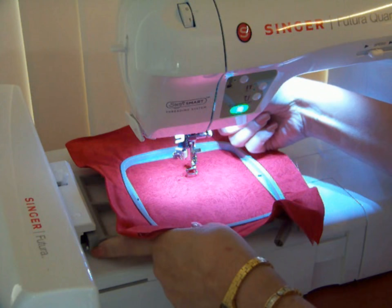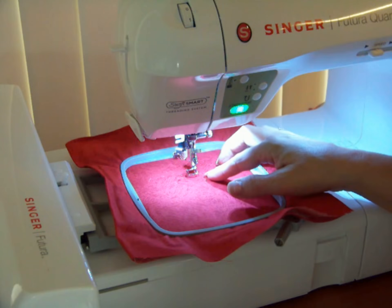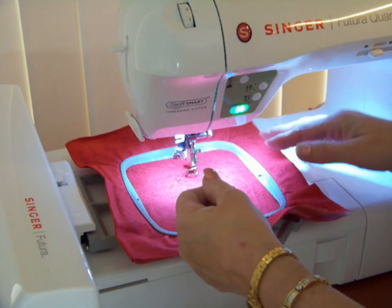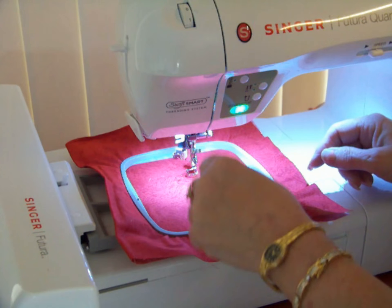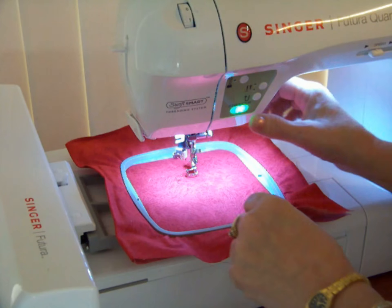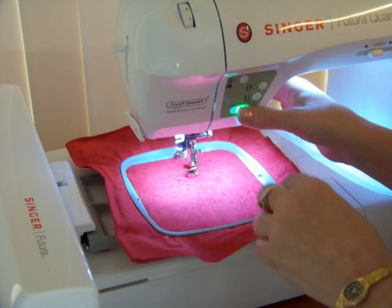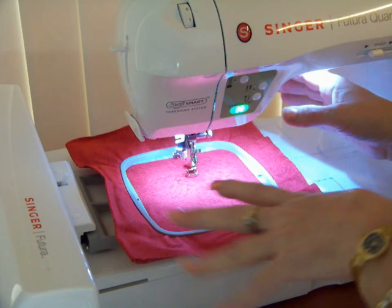Listen for the click and then you've got it. It's really important to hang on to the thread when you start this machine. Once it starts going a little bit, you can stop it — and don't be afraid to hit this button. It doesn't matter how many times you do it; it'll pick up right back where it left off.